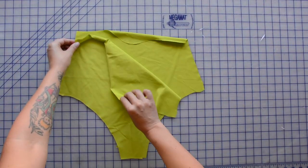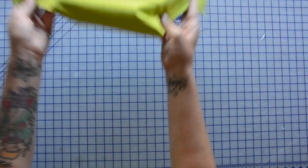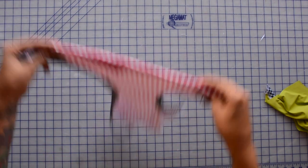Another cutting modification: I cut two of the lower front pieces rather than just one, to give a little more thickness to the front of the bathing suit.